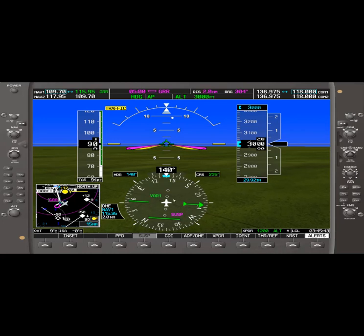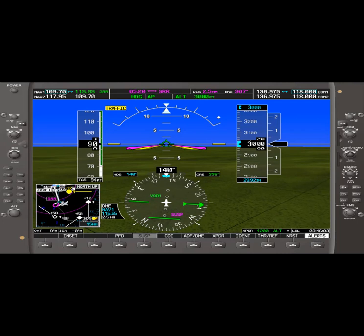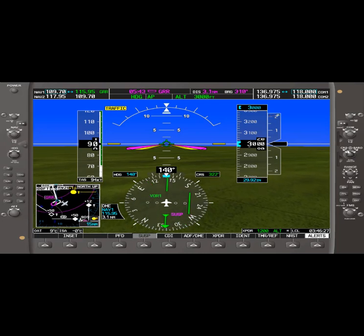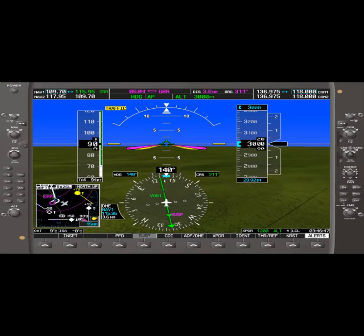We decided to reposition the aircraft — we're actually flying southeast of the VOR1, outbound from the VOR. If you want to figure out what radial you're on when southeast of the VOR, what you do is with 115.95 tuned in, you turn the course knob to the right. With the needle centered up, we're currently passing through the 130 radial from the VOR.